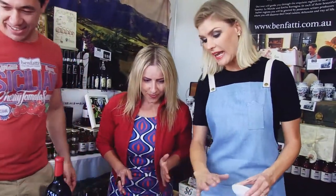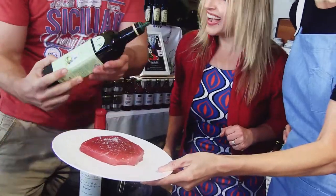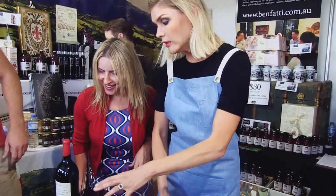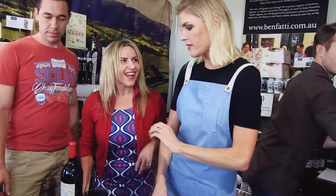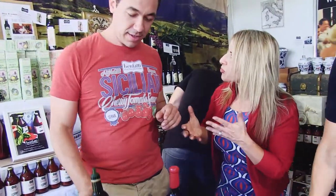This dish is super easy, anybody can make this. I've got a drizzle — drizzle away. I need Ben at every demo I do to drizzle some oil for me. You can eat this tuna — we didn't even need to cook it if it is raw. So we're literally just wanting to get a bit of colour on the outside, sear it and get it out. What inspired you to create this amazing product with Benfati?